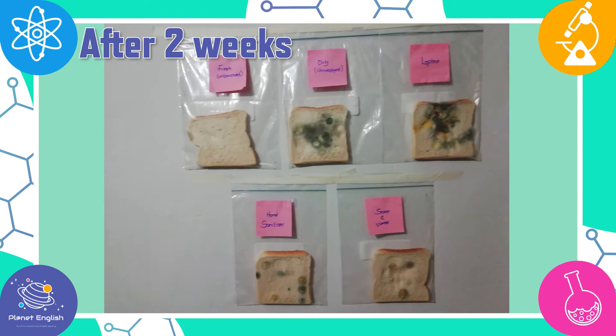Two weeks now and it's getting worse. All the slices of bread now have mold, but the fresh untouched slice only has one tiny section of mold.